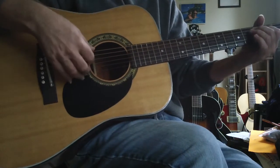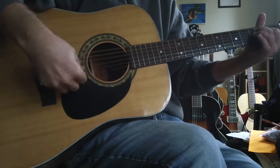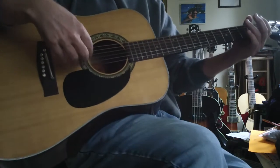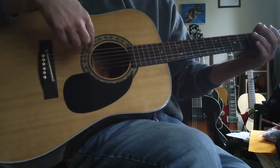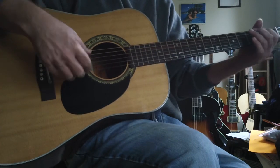This is a tuning I'm absolutely in love with. I kind of got it from Michael Hedges. It brings out a lot of mountain in your guitar. What you do is you make the E strings D's, and then you make the B string a C. So the low E becomes a D, the high E becomes a D, and the second string becomes a C.